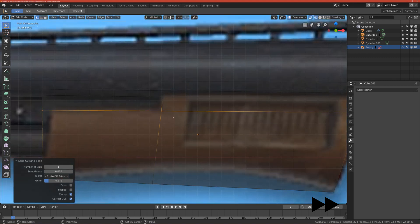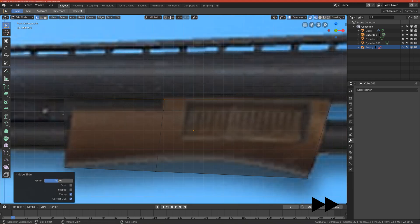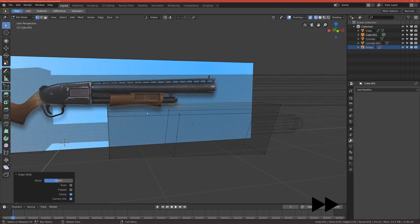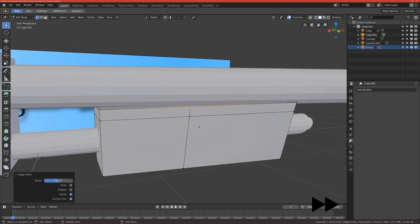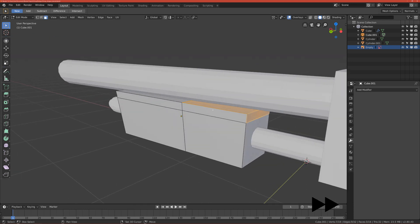We have this carrot shape — let's move it more to the left. Double-click G so it will move along this line. Now we can cut out this part, so let's go to solid view and go to face select mode.